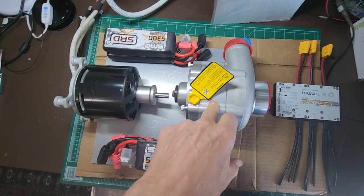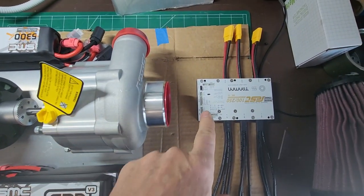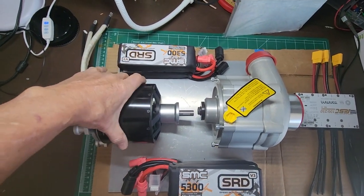It puts this thing pretty much in the sweet spot of the blower map at max power. I've got a 100-volt, 250-amp speed controller. This is a free RC motor.